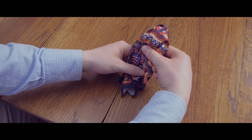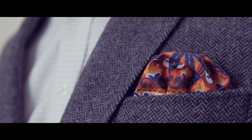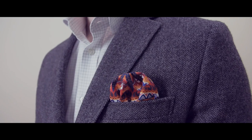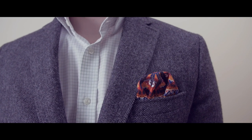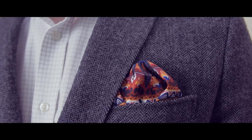You may need to adjust where you fold it in the middle to make it either shorter or taller. Pro tip: even though the puff fold is a casual fold, I don't recommend letting it spill out in front of the lapel — this can just look sloppy. For a cleaner look, tuck it neatly behind the jacket lapel.